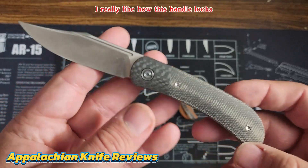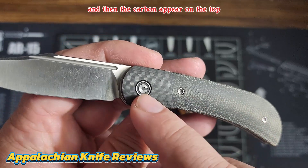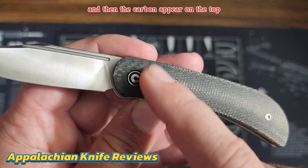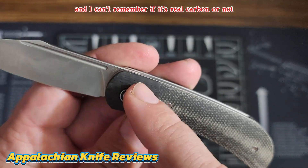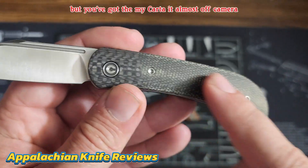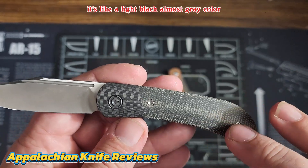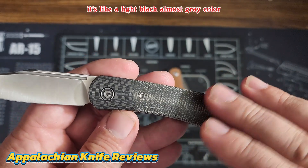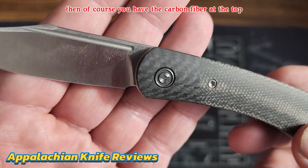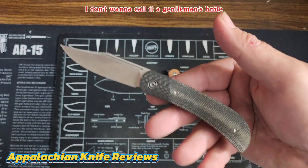So that's your big difference between the two. I really like how this handle looks — you've got the micarta and then the carbon fiber up here on top. I can't remember if it's real carbon fiber or not, but I believe it is. You've got the micarta that's almost an off-camera black, almost gray color, and then the carbon fiber at the top.